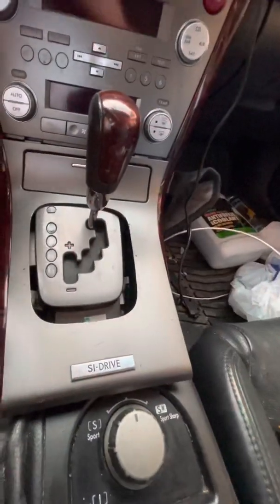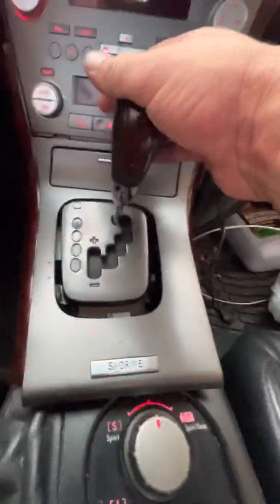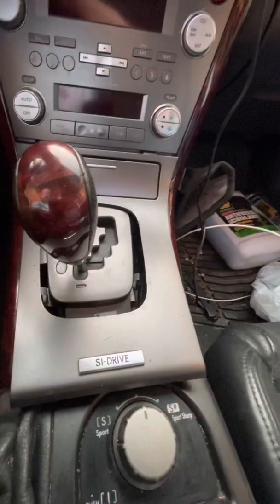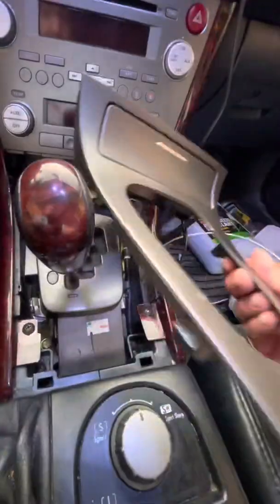The shifter here — so we're going to put the key on, move our shifter, put it on the brake, all the way down, get it out of the way, and we're going to lift this out.